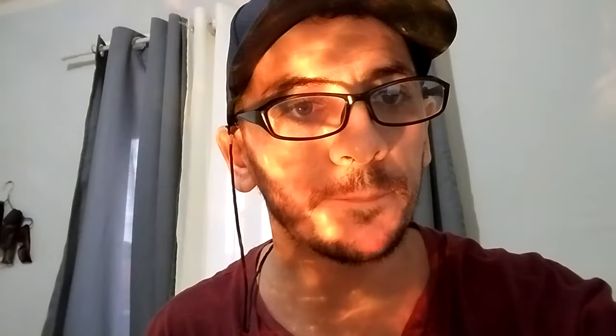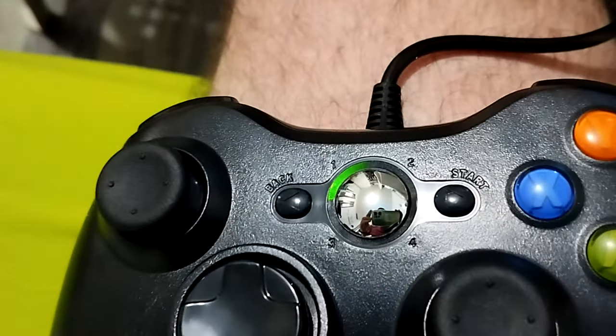First I connect it with the computer. Wow, okay. So as you can see, it's connected.